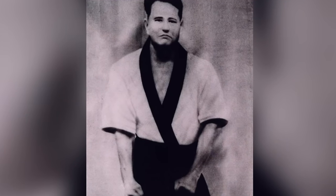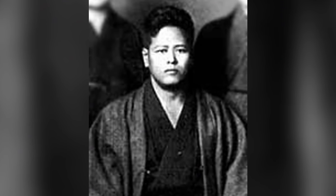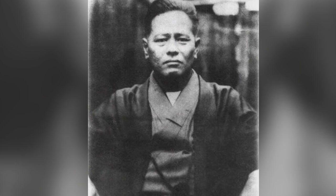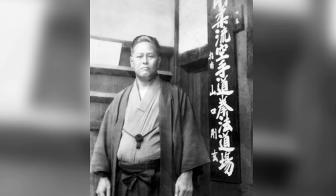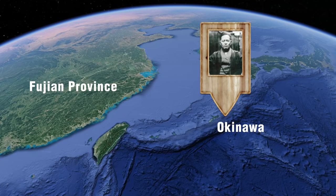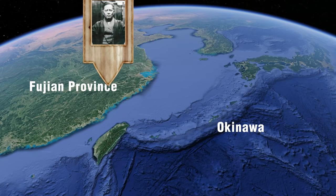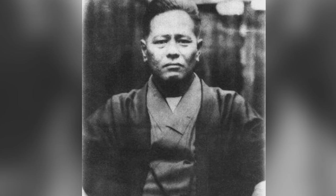Miyagi Chojun was born in Naha, Okinawa on April 25th, 1888, while Okinawa was under the Empire of Japan. Raised in an upper-class family, he took an interest in the martial arts, beginning training at age 11 under instructor Aragaki Ryuko. In 1902, at age 14, Miyagi began training under Higaona Kanryo and became one of his most prominent students. He trained in the style of Nahate from 1902 until Higaona's death in 1915, with his training only interrupted by military duty from 1910 to 1912. Miyagi then followed a similar path to his teacher, traveling to China to expand his training and bringing back Chinese combat influences. He traveled the Fujian province with his friend and interpreter Go Genki, and upon returning to Okinawa, blended his new education with Nahate — the beginning foundation of his art that would later be referred to as Goju-Ryu.